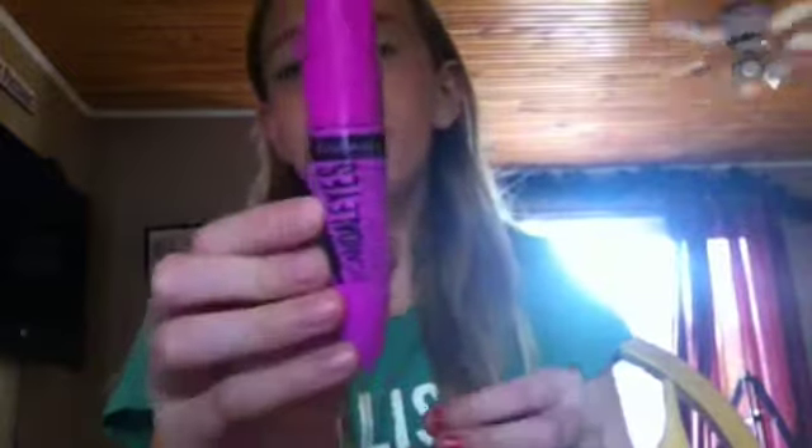Hey guys, it is Beauty Is My Passion, and today I'm going to show you how to get a really pretty eye look. What you will need is some mascara and some eye makeup remover.